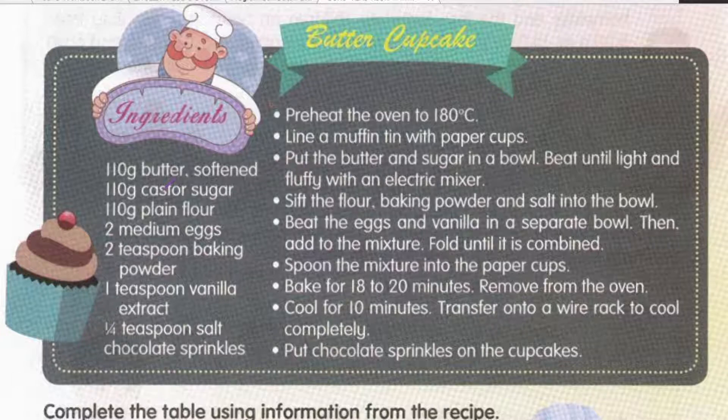110 gram of plain flour. 2 medium eggs — 2 telur bersaiz sederhana. 2 teaspoon of baking powder — 2 sudu teh baking powder. 1 teaspoon of vanilla extract. 1 quarter teaspoon of salt. Chocolate sprinkles. Let's look at the steps how to bake this butter cupcake.